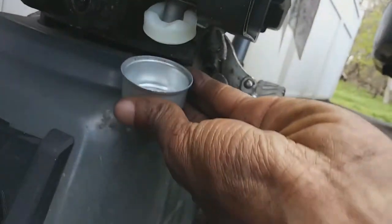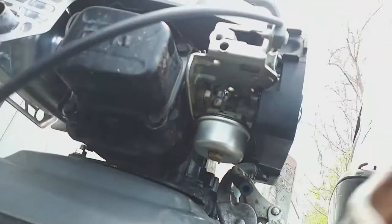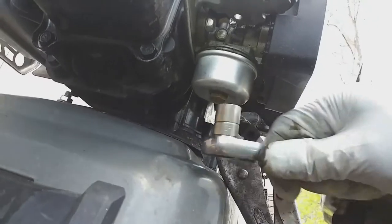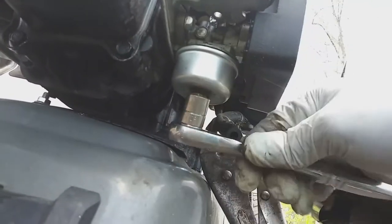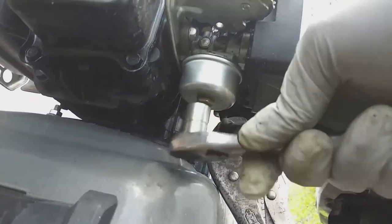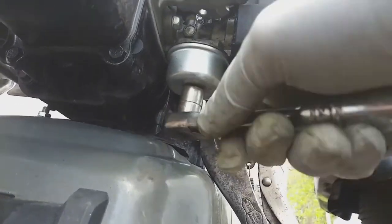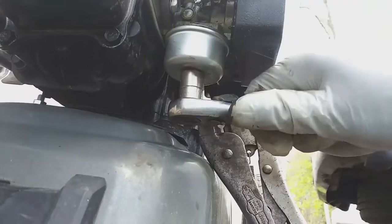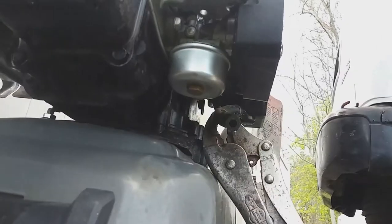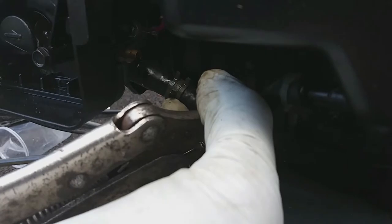I've got it all cleaned up now and I'm gonna put it back together and see what happens. There are other things that can give you problems with the engine running — like a bad coil or bad carburetor — but a lot of times it's simple: a bad plug, dirty filter, dirty carburetor, or contaminated gas. If you find the gas is contaminated, go through the same steps, clean the cup, clean the pickup, drain all the gas out and put in fresh gas.